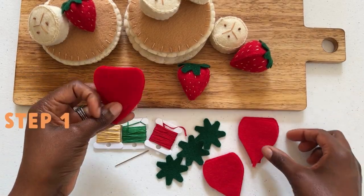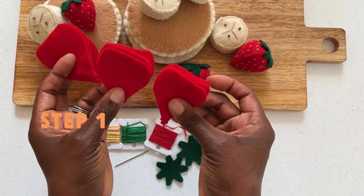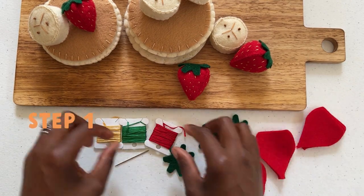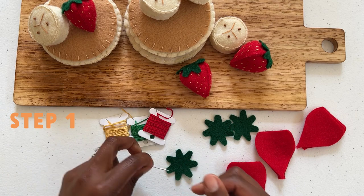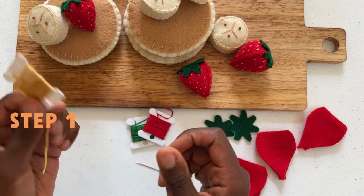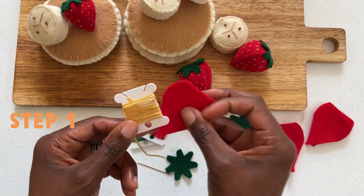Today in the craft kitchen we are making a delicious pancake breakfast to include whole juicy strawberries. In your kit you will find nine strawberry patterns and three strawberry tops. You'll also find your coordinating thread.